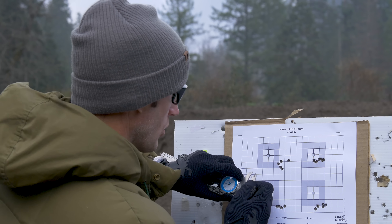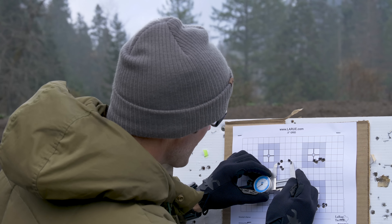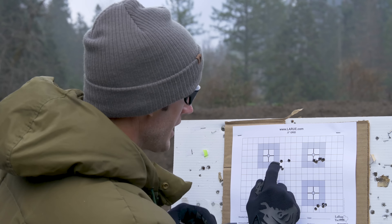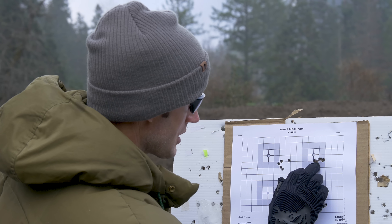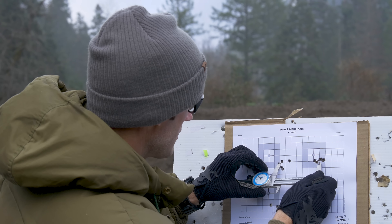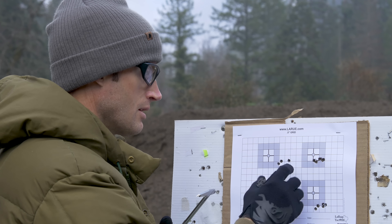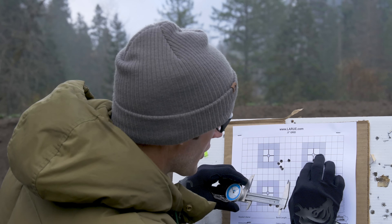This first group I shot cold — there may be a flyer, but outside edge to inside edge I'm looking at 0.94 inches, so even with that outlier it's still sub-one MOA. This second group — I dialed over 10 clicks. Center to center that's 3.4 inches, so I dialed over basically one mil.